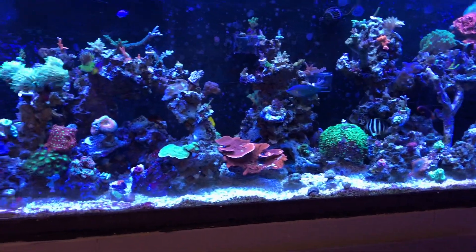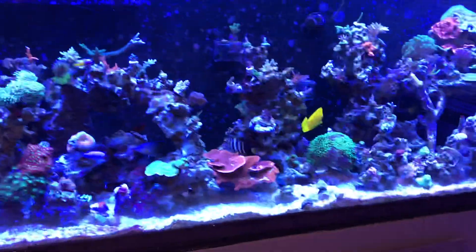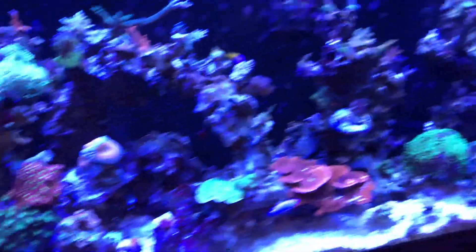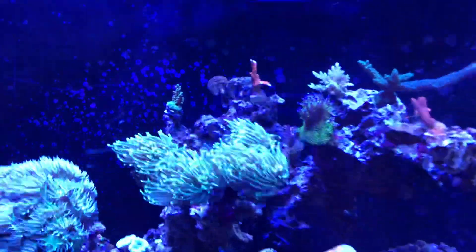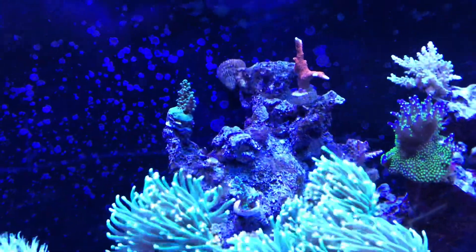All the Montis are doing great — I do frag those as well. I just fragged more pieces; there are actually two pieces there that I'm growing out. My SPS coral is all doing pretty decent. I did swap out a few pieces just to switch things around.